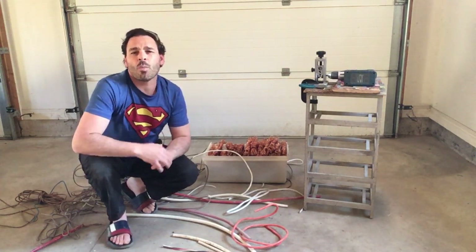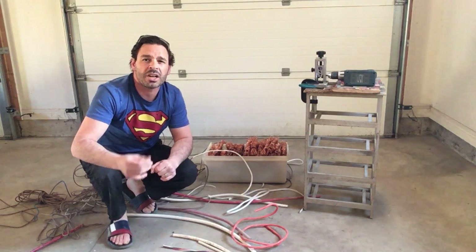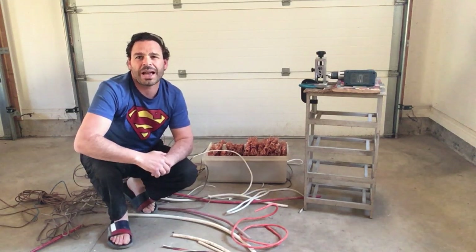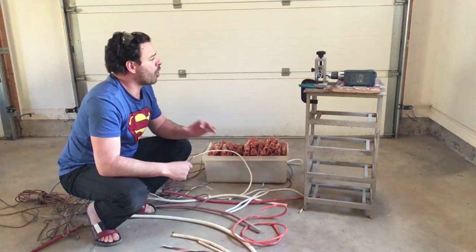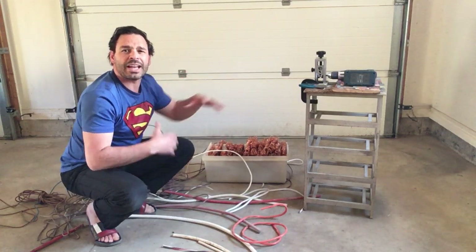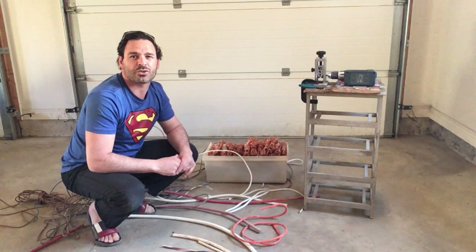There is, however, some wire that is not worth stripping. Sometimes cutting off the exterior coating will significantly reduce the weight and the profit from that wire. What I want to do today is talk about some of the wire that you may find with scrapping, as well as some of the pros and cons of a wire stripper, and hopefully give you some pointers to help you decide if a wire stripper is in your best interest.